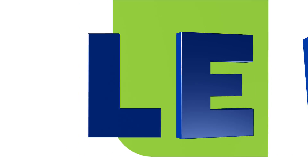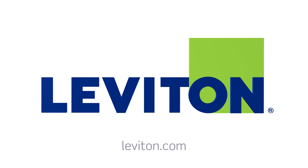For more information on specific termination methods or wiring of Leviton devices, visit Leviton.com.